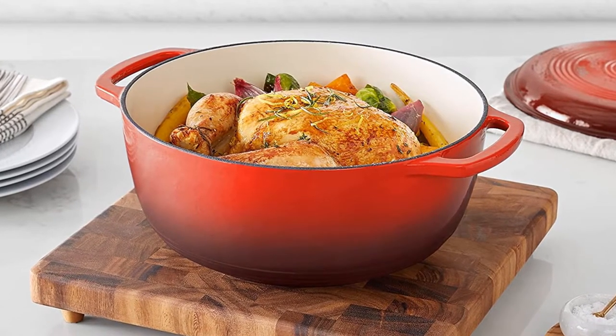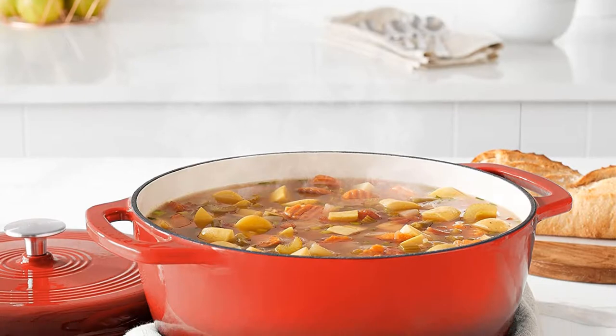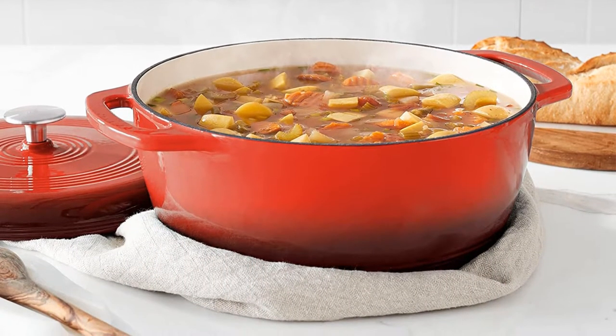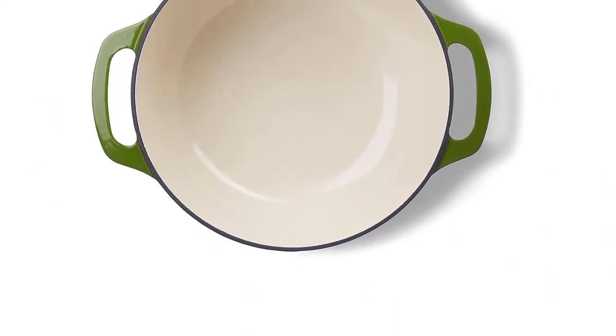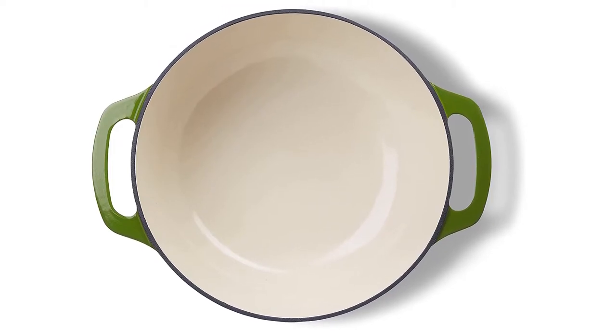Advantages: it's not as non-stick as pans sold as non-stick, but it's not far off, and better than most cast iron that way, especially at the sides where the seasoning tends to not build up as well for cast iron pans. It makes cooking and cleaning easier, and requires no seasoning or curing.